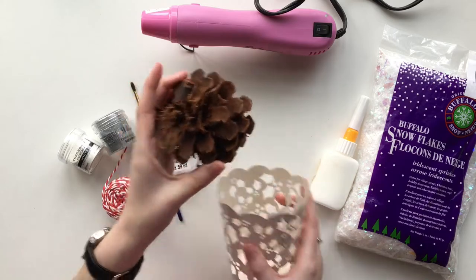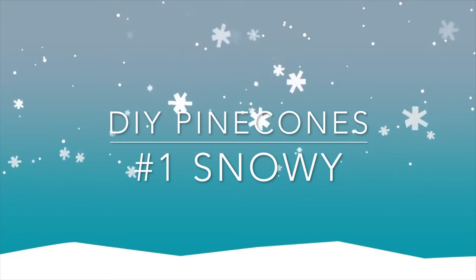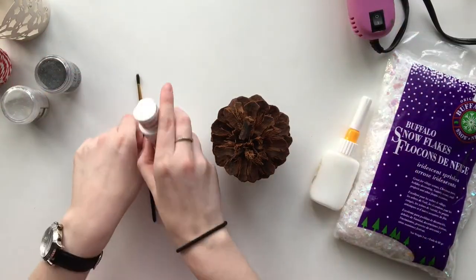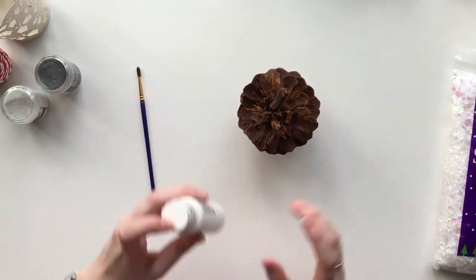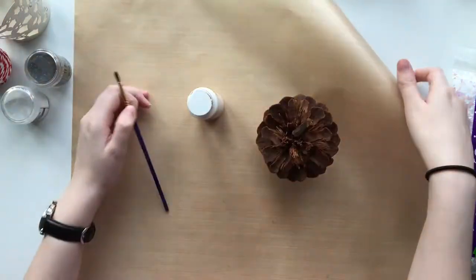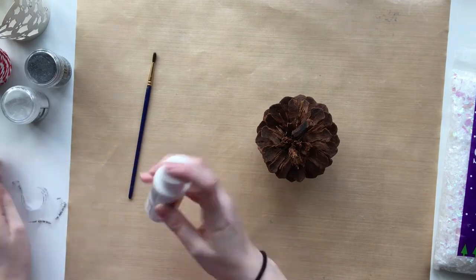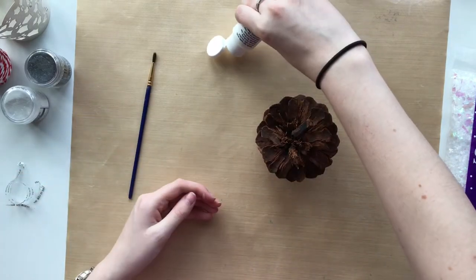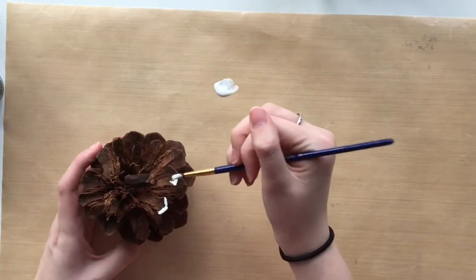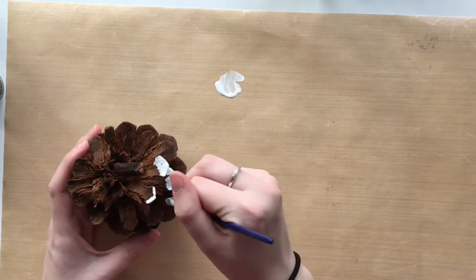So we're going to jump right into the first idea. First you want to gather your supplies. I am using these large pine cones which are actually scented pine cones — they're cinnamon scented, it is absolutely amazing. You're going to want to grab some white paint, either white glitter paint or regular white paint like I'm using, a paintbrush, and something to paint on. I'm using my Ranger craft mat which is water resistant, and I'm just going to paint all of the little edges so it looks like a freshly picked pine cone off of a tree that has just had a light snowfall.